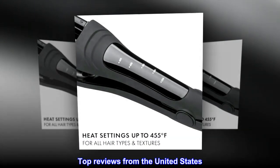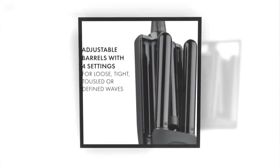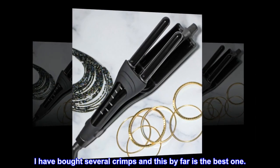Top reviews from the United States — Perfect Crimper: This is my go-to product. This is the perfect crimper and not a waver. I have bought several crimpers and this by far is the best one.